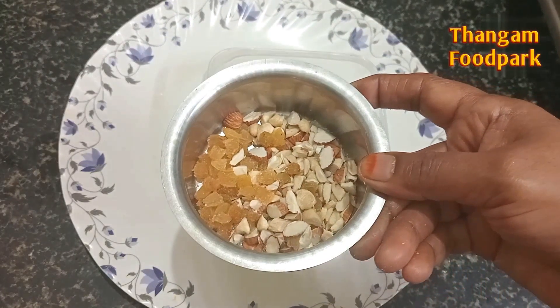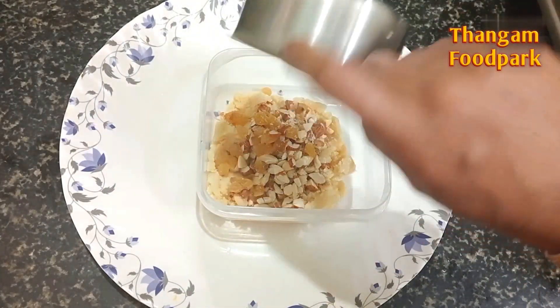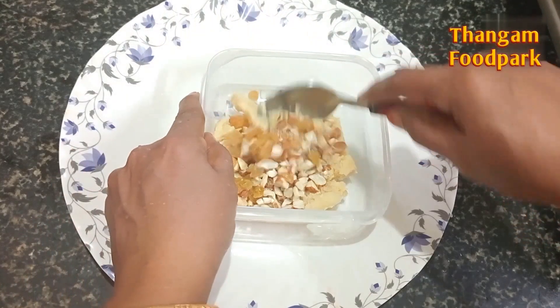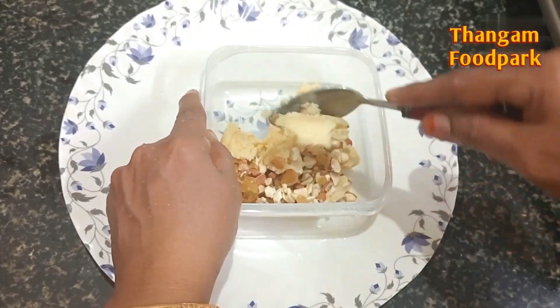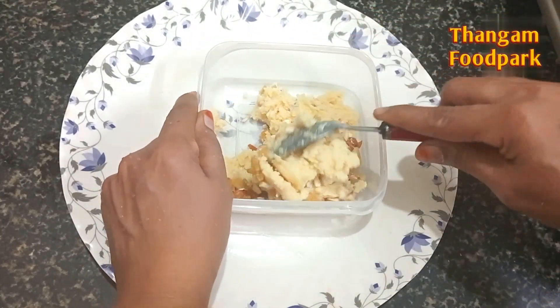You can cut all these things. Put it in a bowl. While we are eating the sweet, we are going to eat it. We are going to put it in a bowl. This is Palkova.